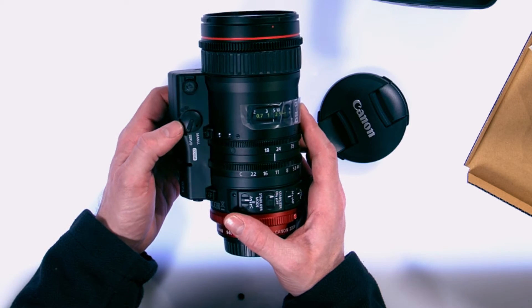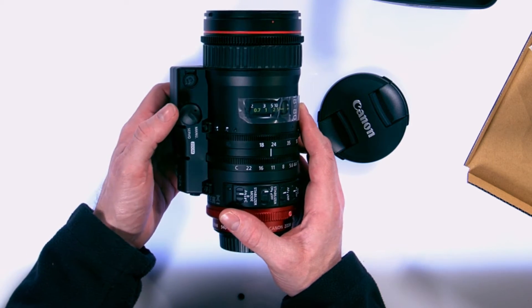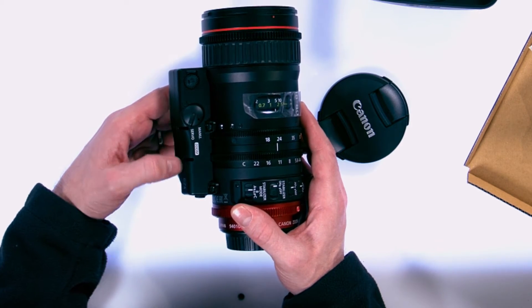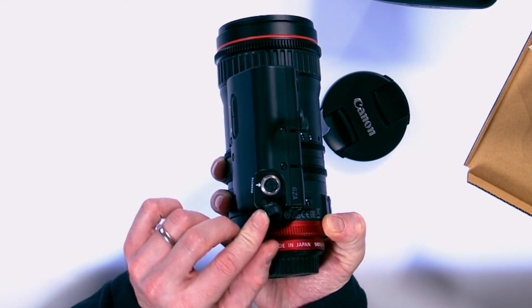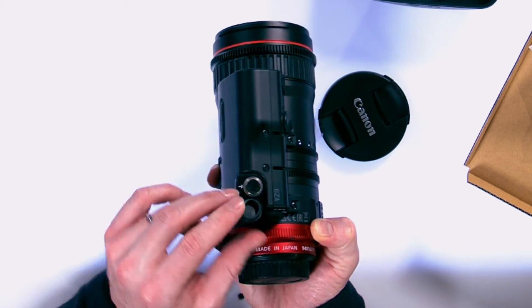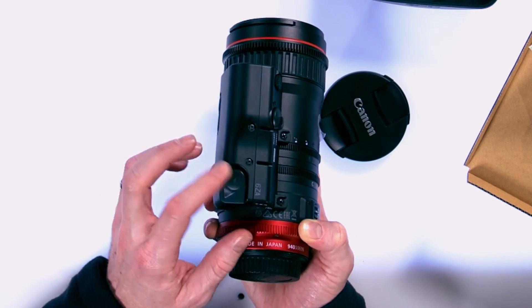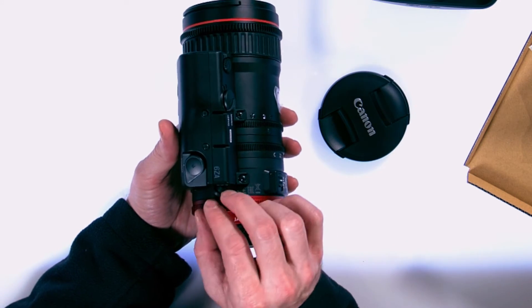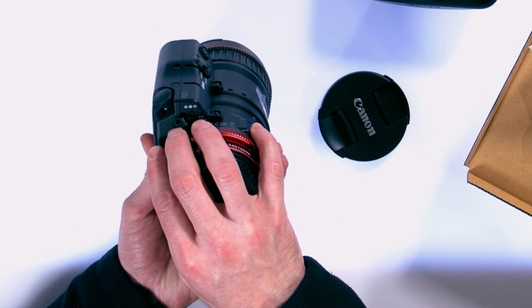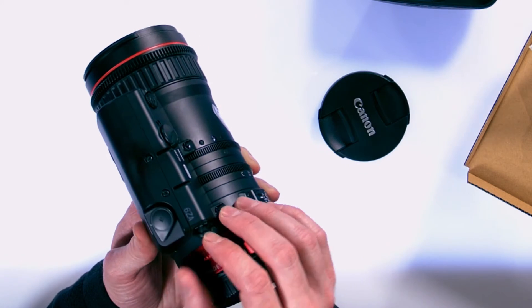On the underneath side here, there's a switch between manual and servo zoom. On the side, we have a remote tap to put your rocker handle remote into, as well as a 12-volt DC power port to power the lens.